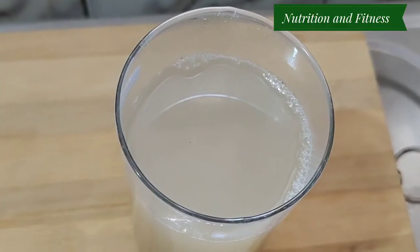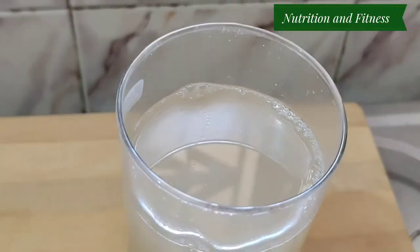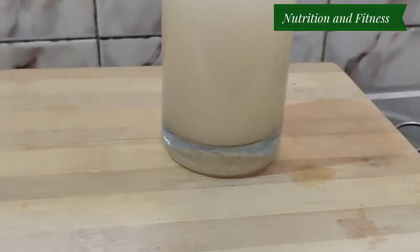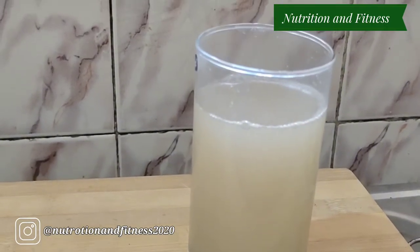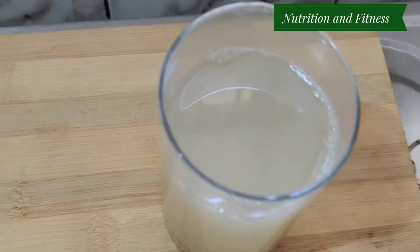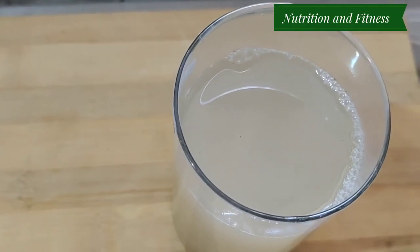This water is full of fiber and it will help you to lose your body weight. Hope you all like the recipes and will be benefited by these recipes. See you in my next video — till then, stay home, stay fit.